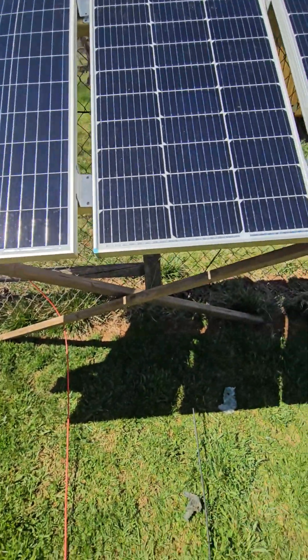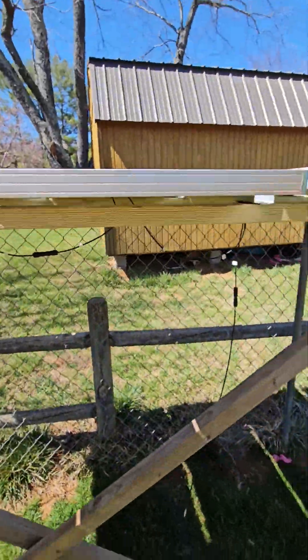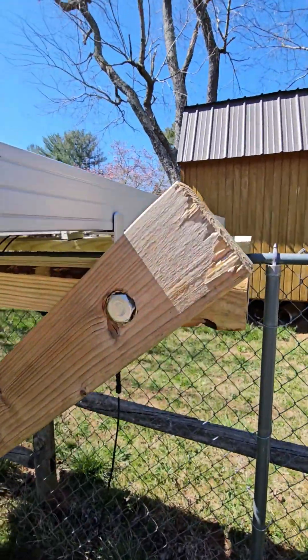It's angled. Those two boards fall off. I want to go even higher — it does that. The pivot point is right here.